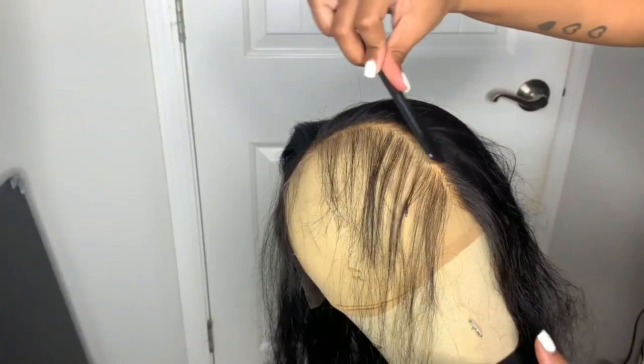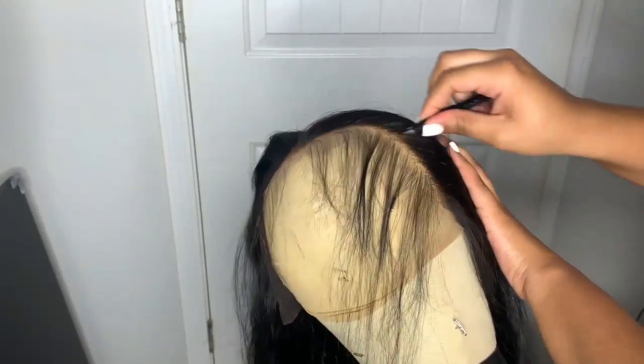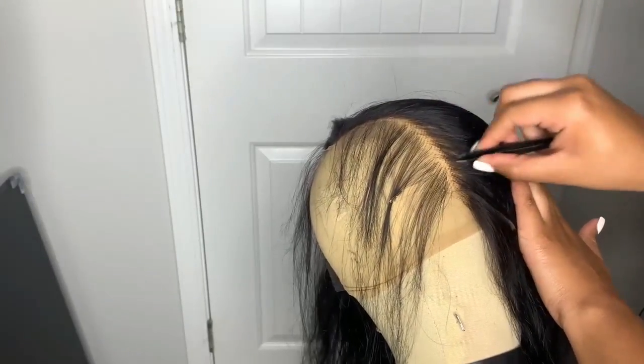On each side of the wig I like to work in two sections. In this section I'm doing the bottom half of the hairline, moving the tweezers up and down to not over-pluck one specific area. After I've been plucking for a little bit I like to take my comb and comb the hair back to get rid of the excess shedding so I know exactly how much I've plucked. Your main thing is just to not over-pluck — you'd rather have an under-plucked wig than an over-plucked one, because if you over-pluck that's it, you can't add more hair.